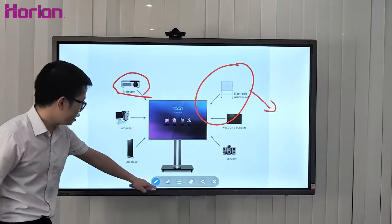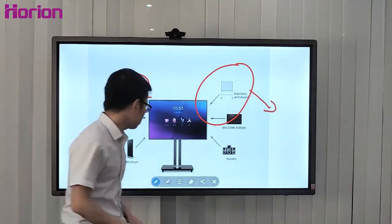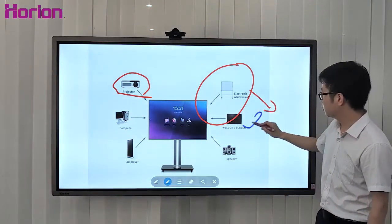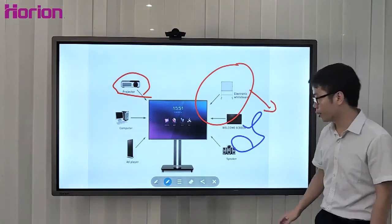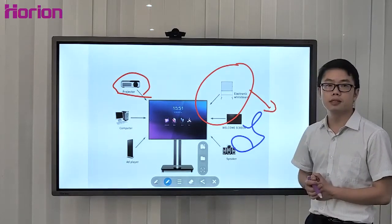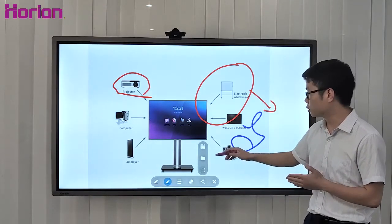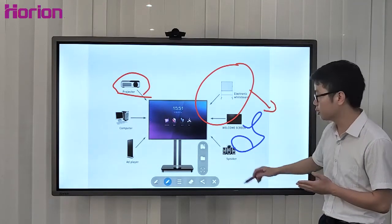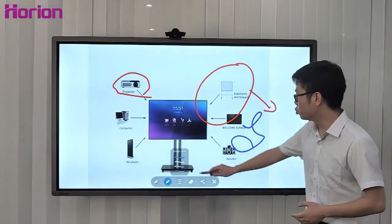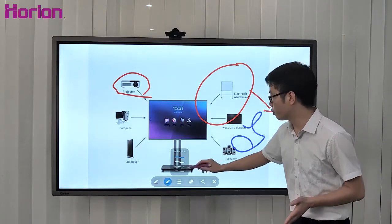The annotation colors are adjustable — blue, red, and white. Similar to whiteboard storage, there are also ways to save annotated content: whiteboard file, USB disk, and QR code. Stroke width is also adjustable with four stroke width options.